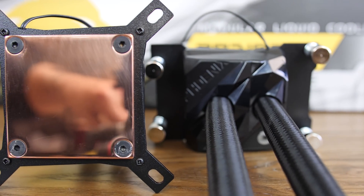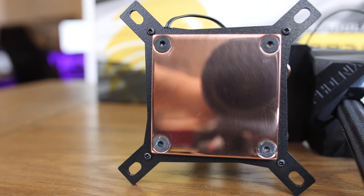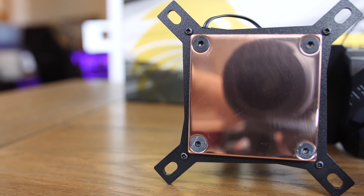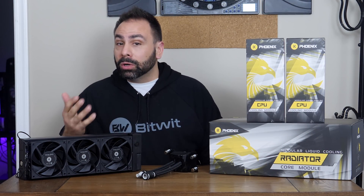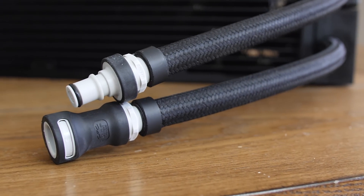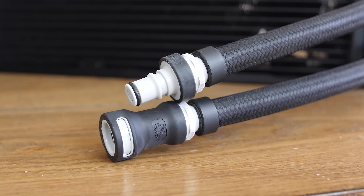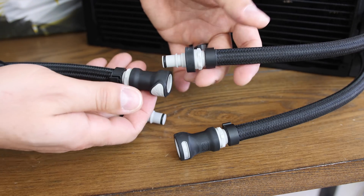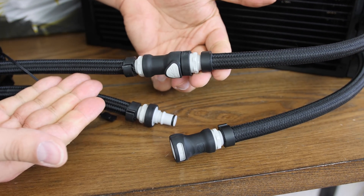It is targeted at users who want the best cooling capacity and a high-end experience. The modular design allows you to easily add components to your loop or swap them out without the need to drain it like a normal custom loop. Each piece comes pre-filled from the factory with EK's quick disconnects that allow for quick plug-and-play setup without any fluid leakage or spillage.